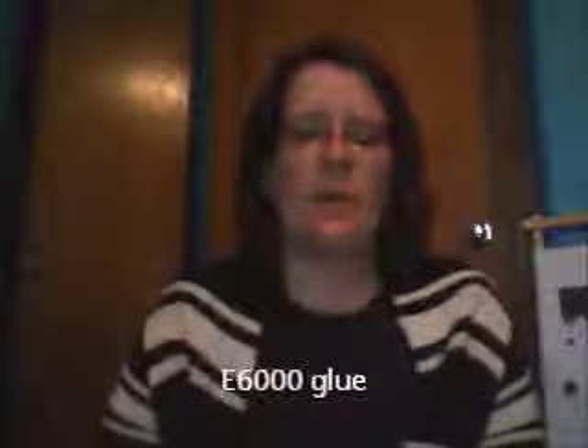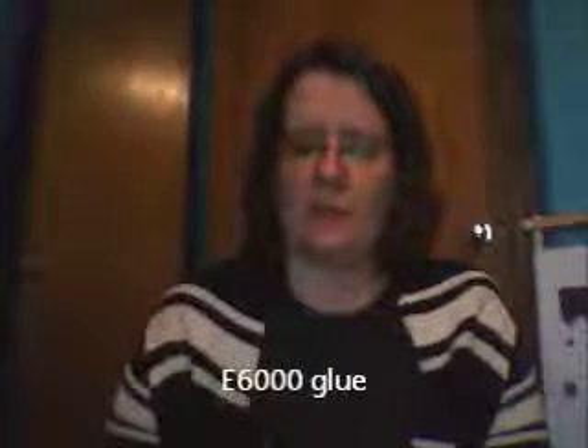Hi YouTube, it's Diane again. I thought when I had a few moments I would do a January WIPs update video and show you some needle minders that I made. I used the stitching maze technique with E6000 glue to make these needle minders.